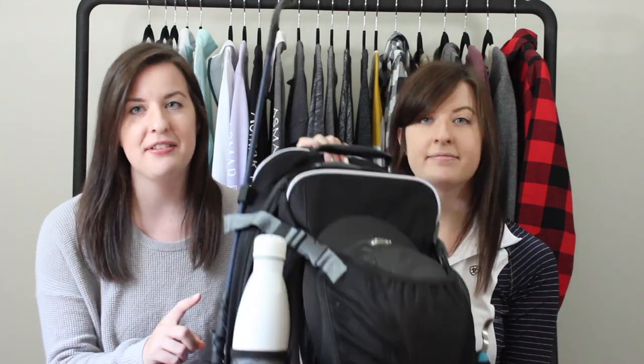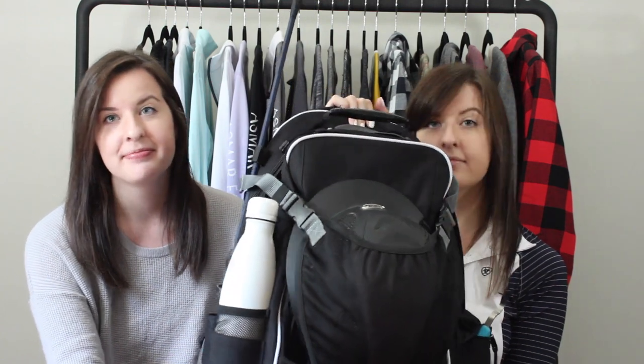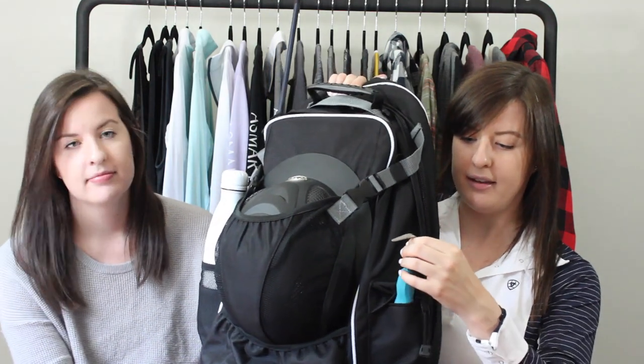Also on the outside of the bag is a place for your water bottle, which is obviously really important to have when you're riding in the summer. There's another small zippered pocket on this side which we just keep a hoof pick in, but you could keep other small items in it as well.